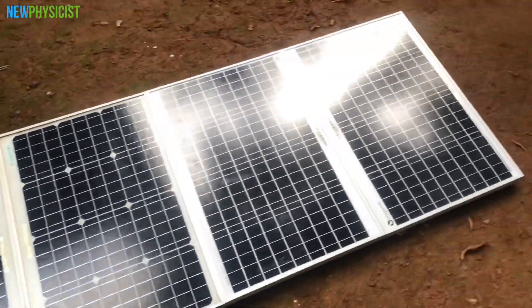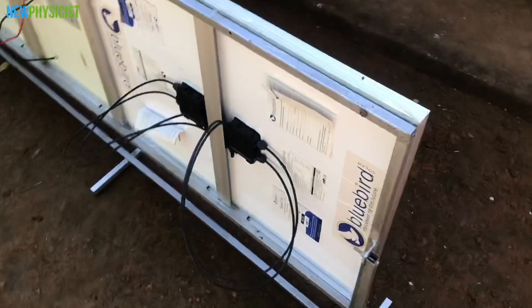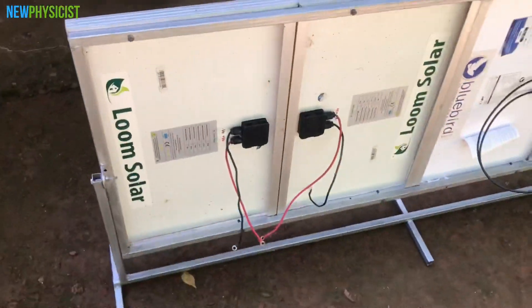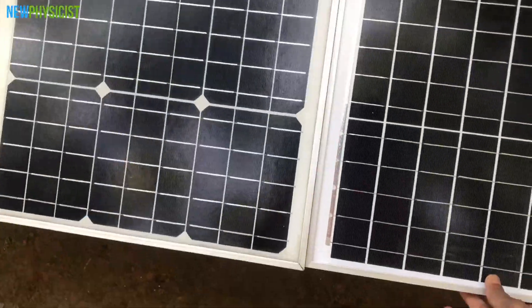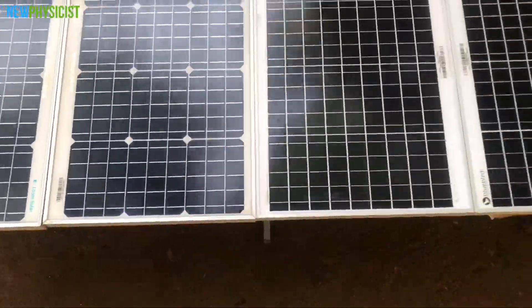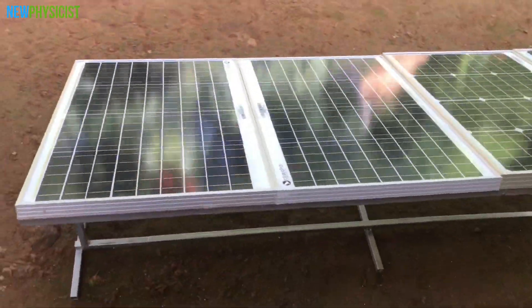Now I have a total 200-watt solar panel array fixed on a frame. This frame can be tilted on one axis so that I can adjust the solar panels according to seasonal changes in the sun's position in the sky. I made the frame this way so that I can later install a single-axis solar tracking system that tracks the sun's daily east-west movements.